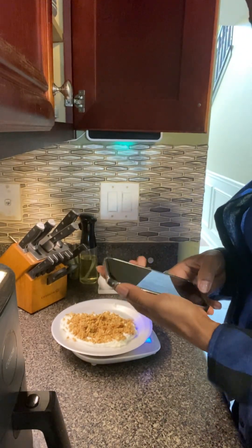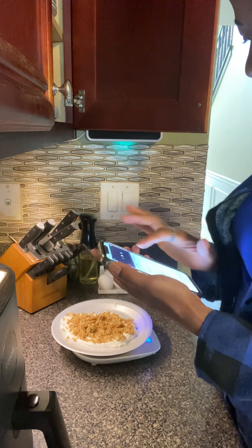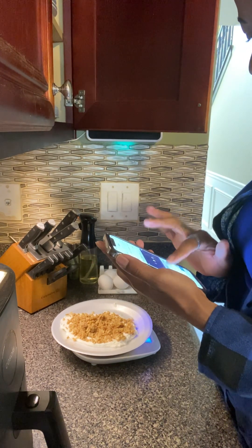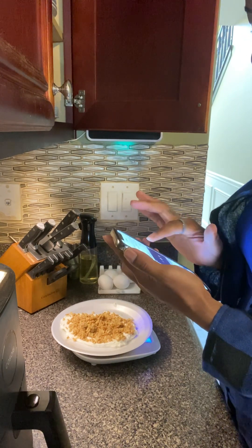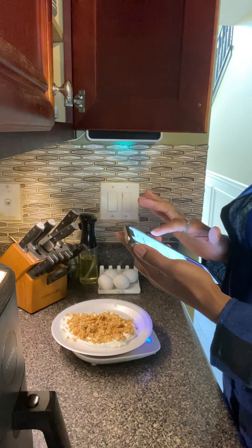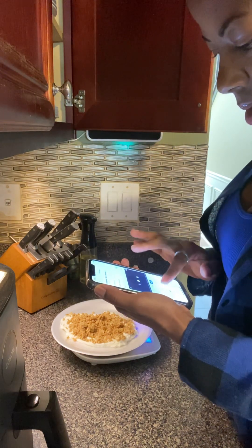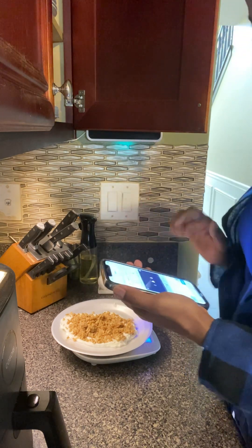Let's find it in MyFitnessPal. I'm going to put in Great Value granola — here it is. I'll set it to grams, enter 50 grams even, and that is 208 calories.